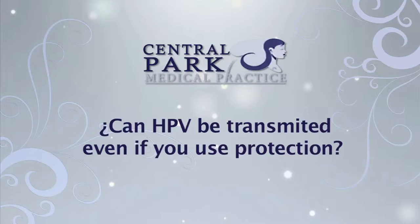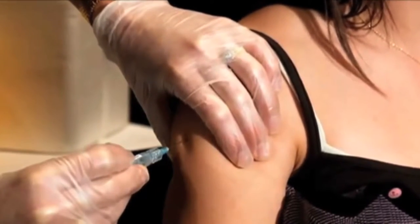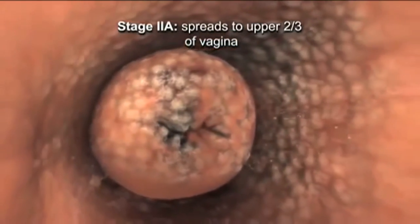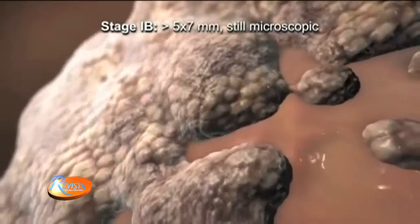Can HPV be transmitted even if you use protection? In this particular case with HPV, condoms protect only in 65 percent of the cases. That's why HPV is so prevalent — that's why it's everywhere. And that is why we recommend HPV vaccine for younger girls to prevent cervical cancer. There are two major families of HPV. One big family has approximately 45 to 50 types — that family creates cervical cancer, and that's the family we test when we perform a pap smear.